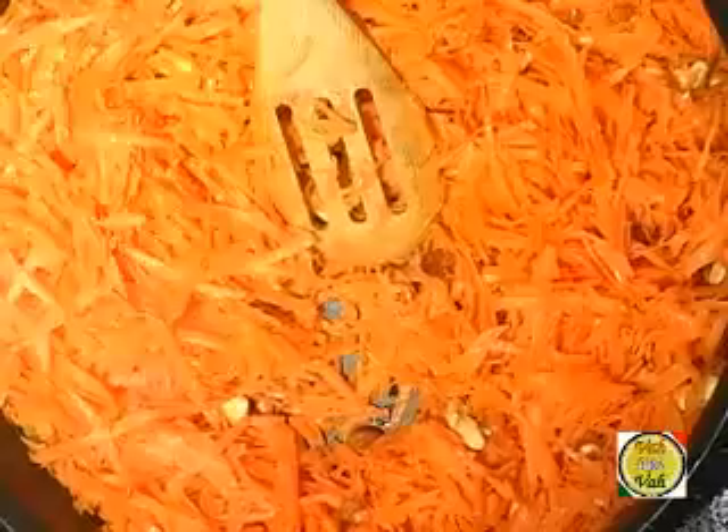Now add carrot — I have around four cups of grated carrot here. As soon as you add these carrots, add milk. I've added two cups of milk to four cups of carrot. You can actually add four cups of milk to four cups of carrot, but I did something different.